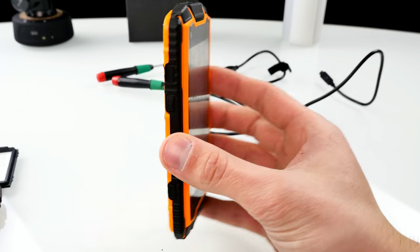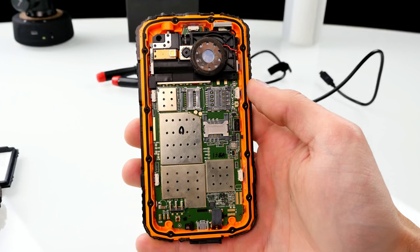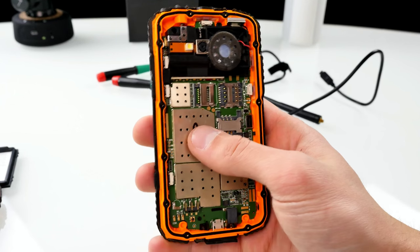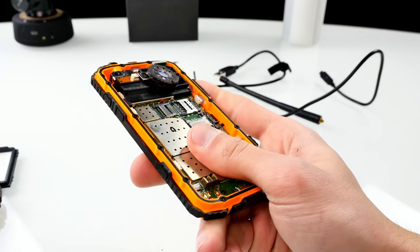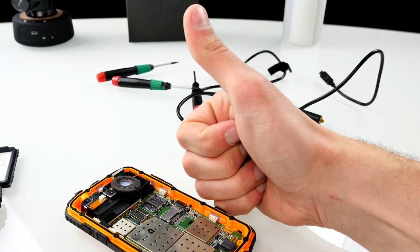I hope you guys enjoyed it. This is the inside of the Diger DG1 or DG2. If you're interested in those outdoor phones or have any questions, leave a comment down below. Check out China Devices — we'll bring you more stuff there soon, including some tutorials about hardware replacements. Thanks for watching guys, have a nice day. Bye bye, see you soon.